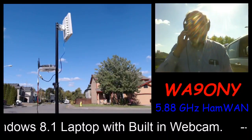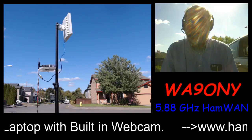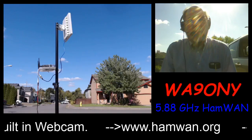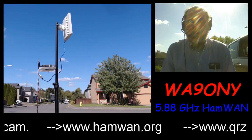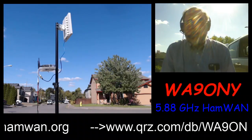Hello, this is Whiskey Alpha 9, Oscar November Yankee, David, at an intersection in Vancouver, Washington, streaming to YouTube channel.